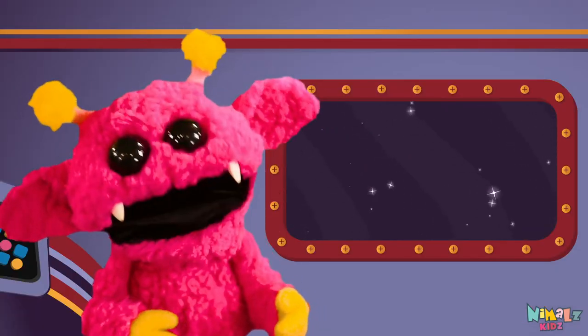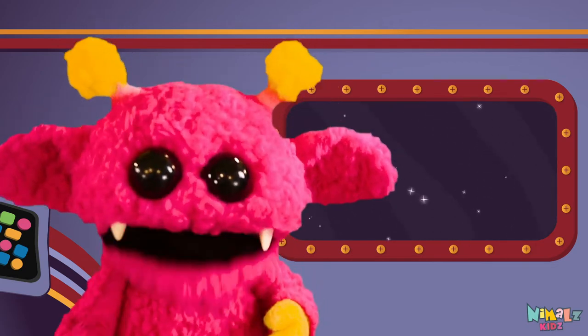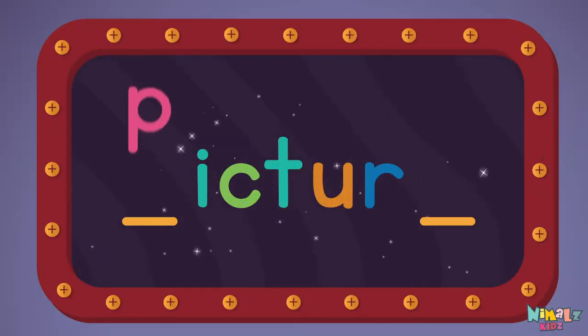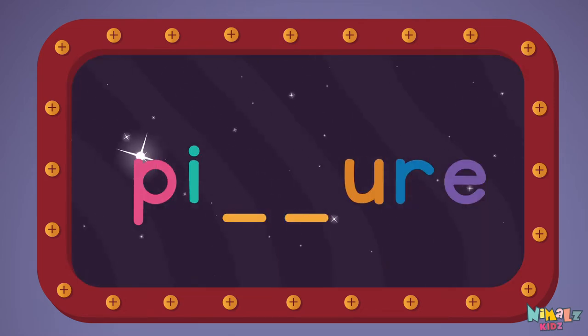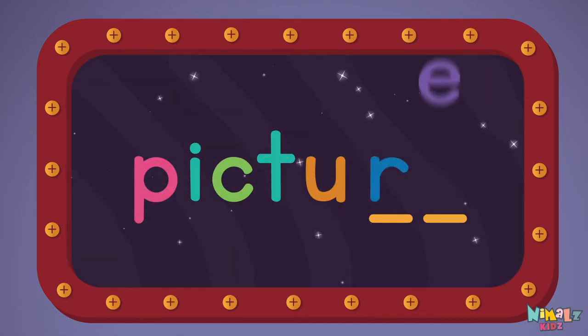That was fun, but let's do something better. Now it's time to find two missing letters. P-E. C-T. R-E.